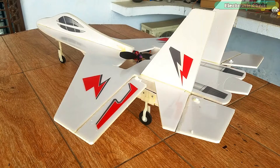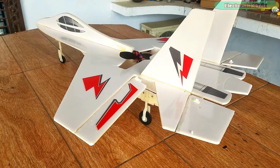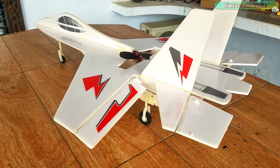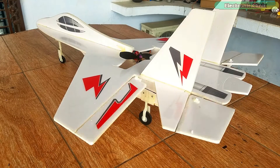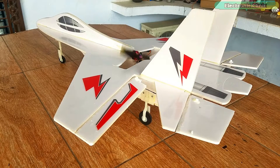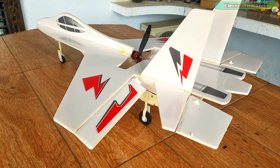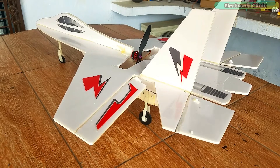Our RC jet plane is ready. I skipped the parts I have already explained in my previous videos, such as connecting the ailerons and elevators and how to set up the FlySky FS-I6 transmitter and receiver. Links are provided in the description.